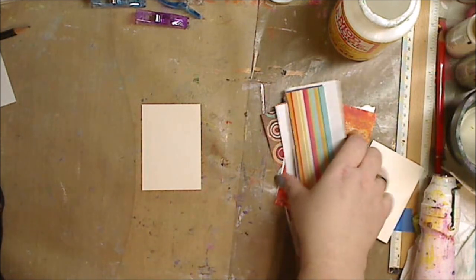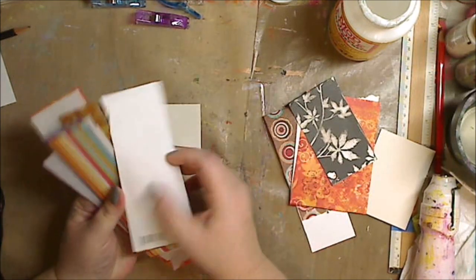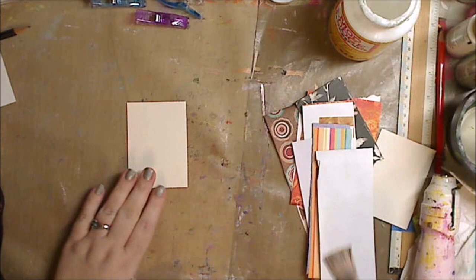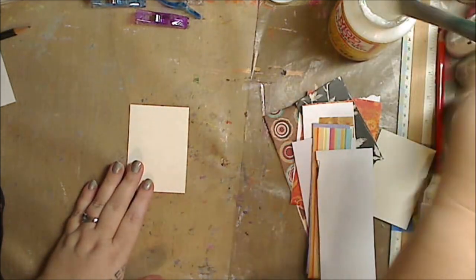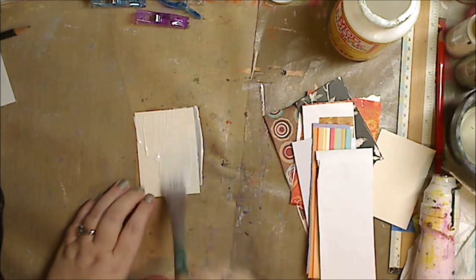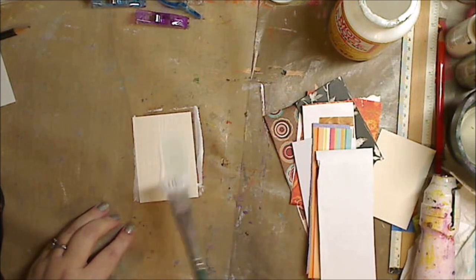This is a very easy background. A lot of people write me and say that they have a lot of issues coming up with ideas for backgrounds on ATCs or their art journal. This is just a great way to use your extra scrap papers. I'm using Mod Podge matte medium and I'm throwing it all over my ATC card — very easy, very simple.